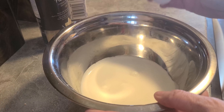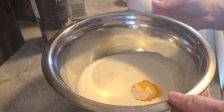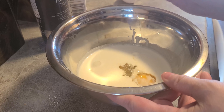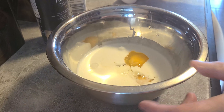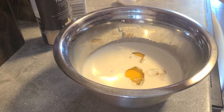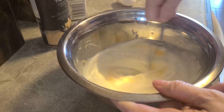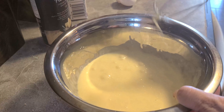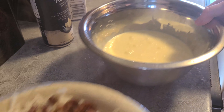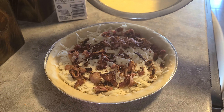She says to use four eggs, so I'm using four large eggs, and she says to whisk them — I'm just going to use an egg beater to do that. She didn't add any salt because she said the bacon would be salty enough, so I'm going with that.